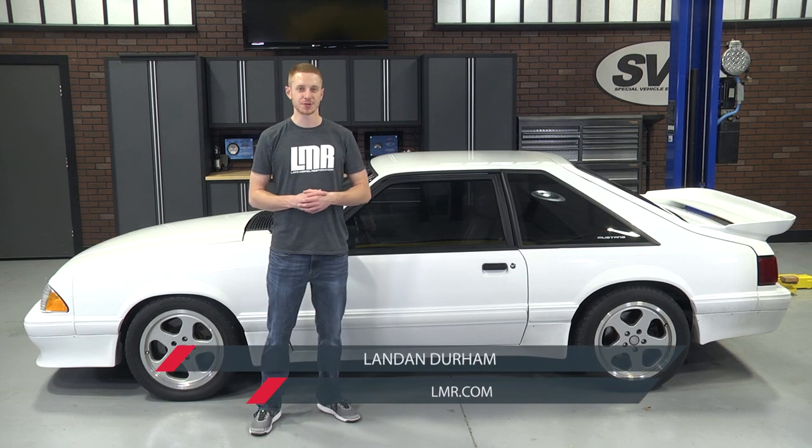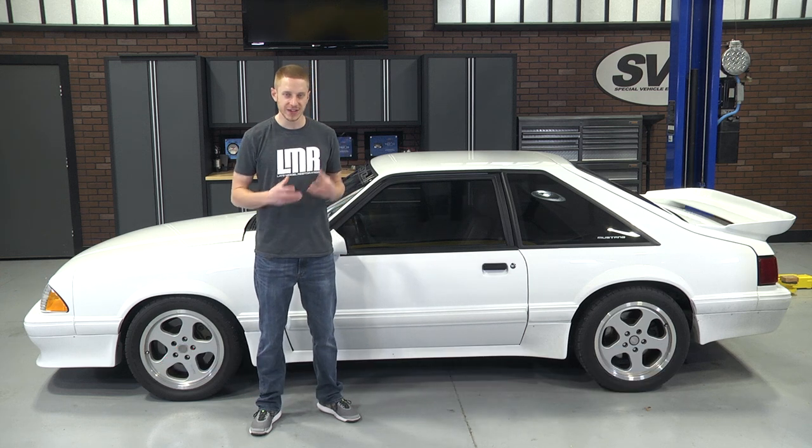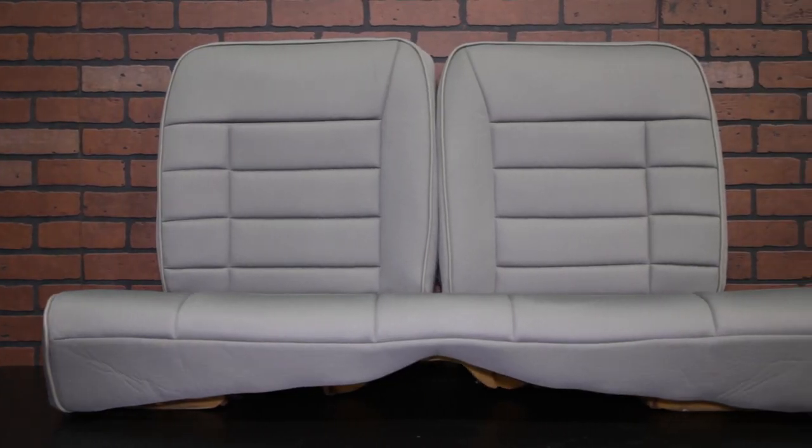How's it going everybody? Landon with Late Model Restoration. Welcome to my detailed install video on Corbeau's Rear Seat Upholstery fitting the 1979 to 1993 Foxbody Mustangs.